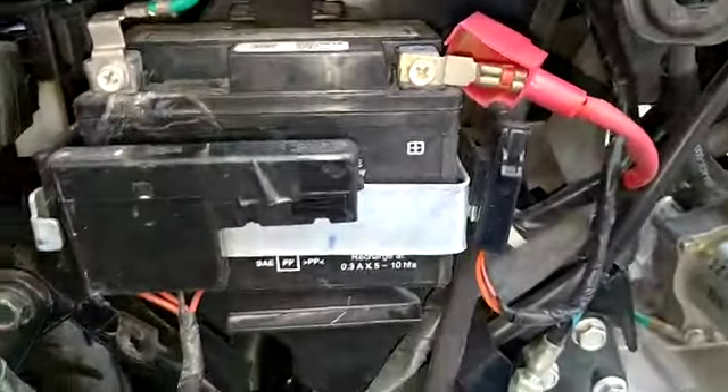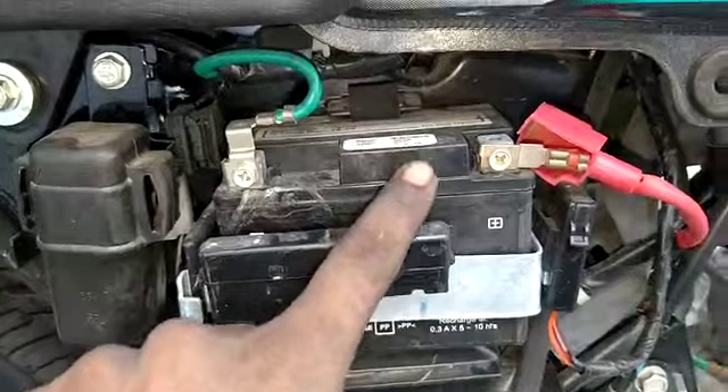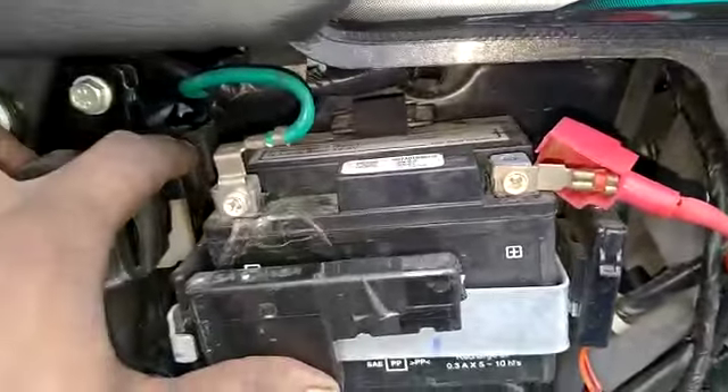The EZ4 battery, self relay fuse box, self relay, EZ4 battery.